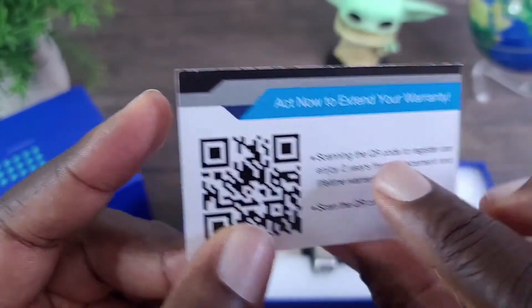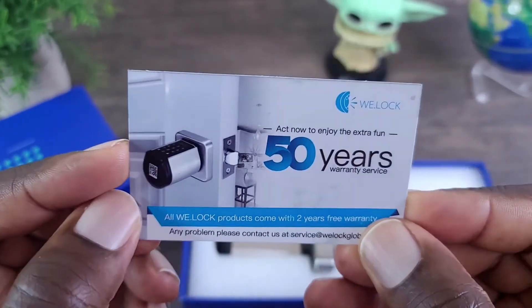And you can extend the warranty with this card. Pretty cool.